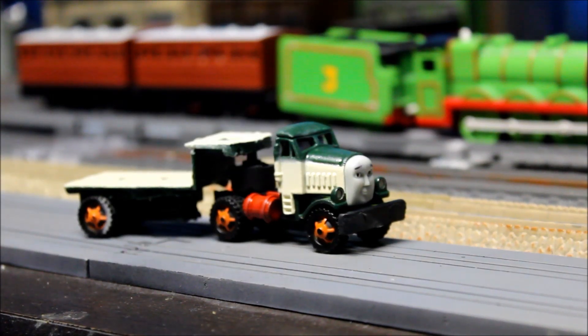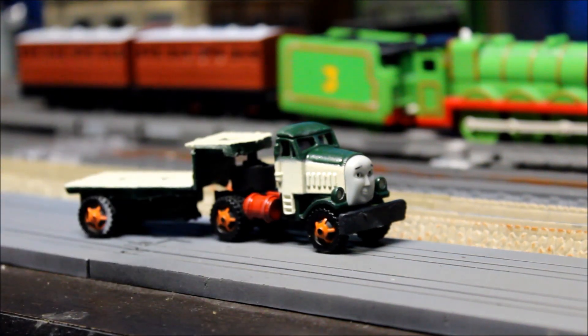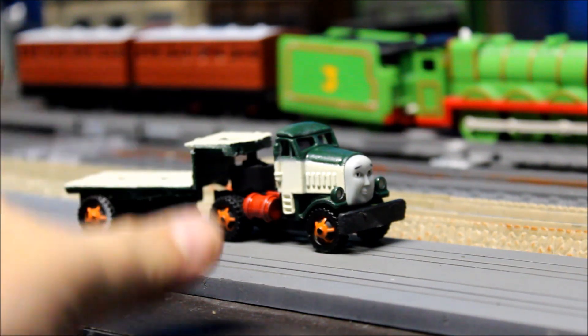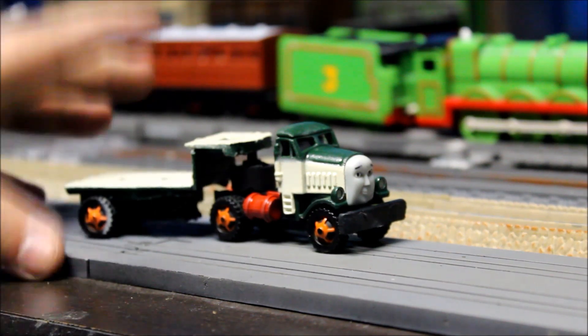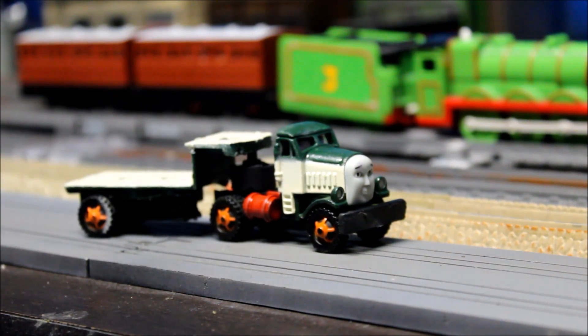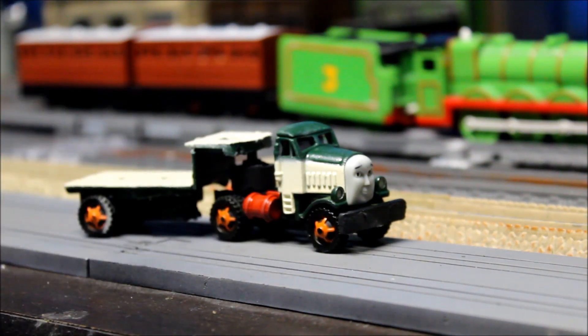Hello everybody, Trackmaster Raptors 2016 back again. Today we're going to be taking a look at Take and Play Custom Nigel. Now you're probably saying, wait a minute, you already took a look at Nigel in the frog video. Well, I wanted to do an actual video just on Nigel today, so I'm going to re-review him because I was distracted by the frog and lots of my ideas didn't come out as clearly. So let's get started.